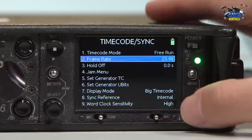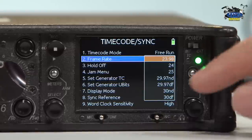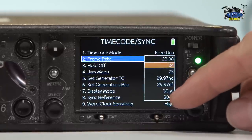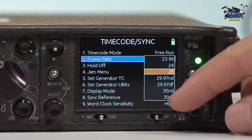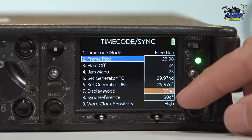This next option is frame rate — you want to have the frame rate matched to the camera that is recording, and you can set that up right here: 24 frames, 25 frames for PAL, 29.97 drop, non-drop, and same thing for 30 frames.